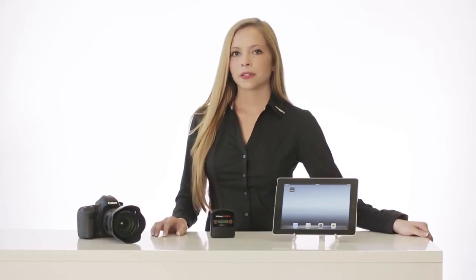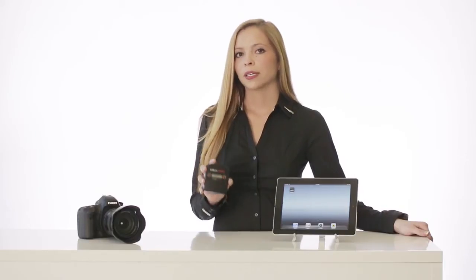Ever wish you could use your mobile devices to remote control your DSLR camera and wirelessly send pictures and video between them? Hi, I'm Brittany from HYPER, and this is a product that can do just that. This is iUSB port camera, and today I will give you some more information about the product and how it operates.